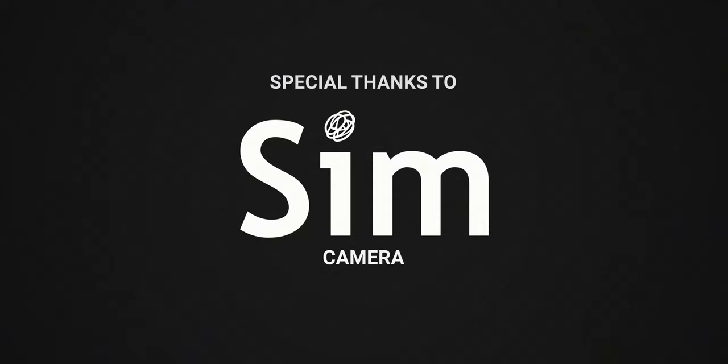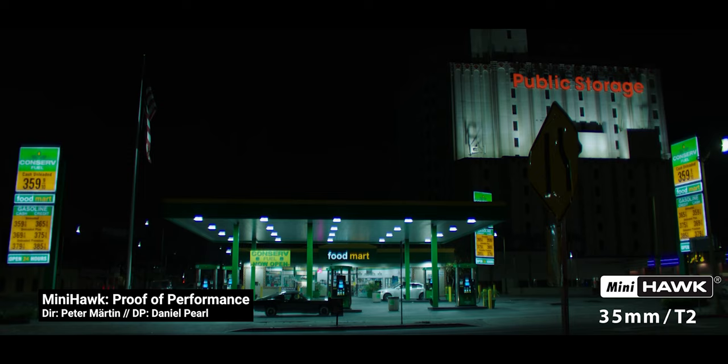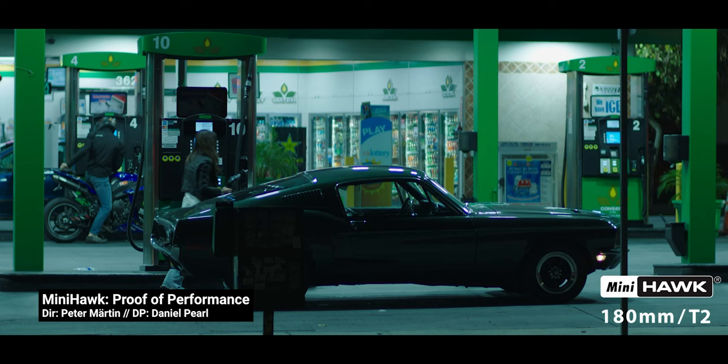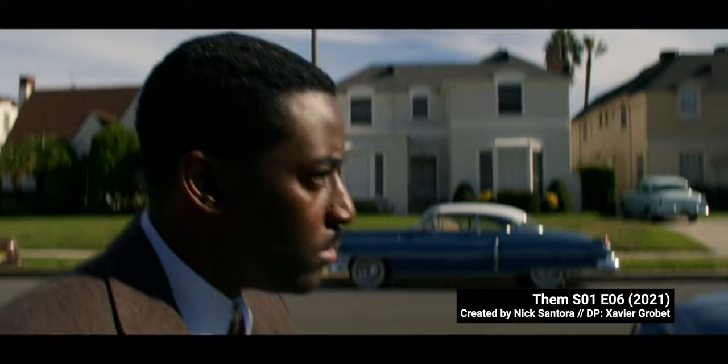The footage used in this episode is a remix of Vantage's Mini Hawks proof-of-performance short film to highlight the lens's capabilities. I'm also throwing in footage from TV shows and feature films made using these lenses.